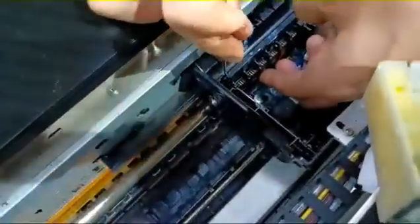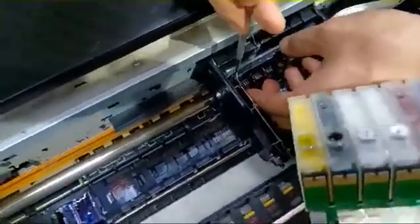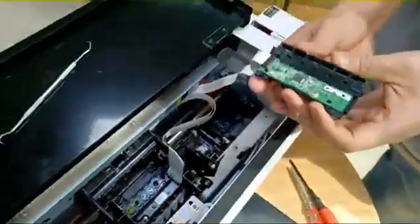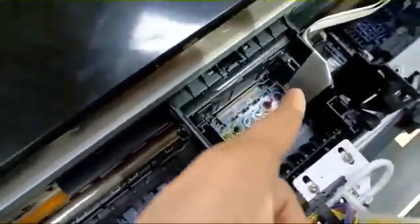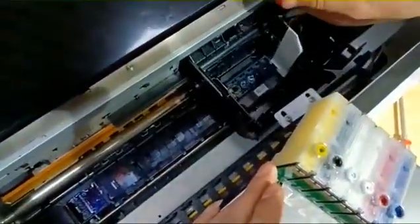Pull it up a little, then turn right. There's a small hole. Pull up this part and take out this part. This is the print head. There are three screws — you need to screw them off. Only three screws.